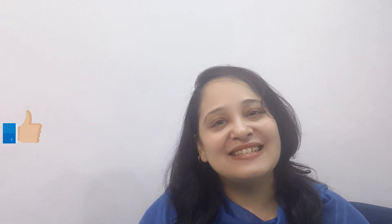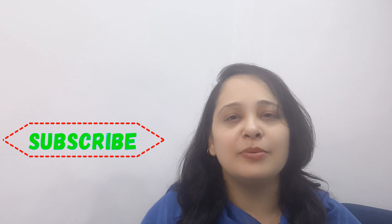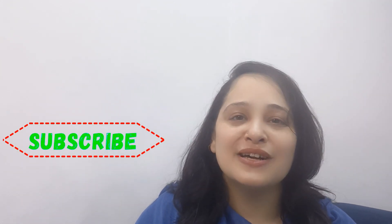You will definitely make it for your guests. Because in every home you will find something different, and you will definitely make it for your guests. I am very happy with you. I will end this video here. Please always remember me. Allah Hafiz, take care, bye-bye.